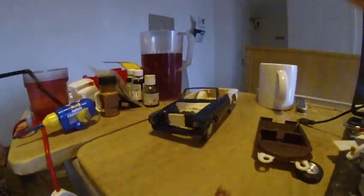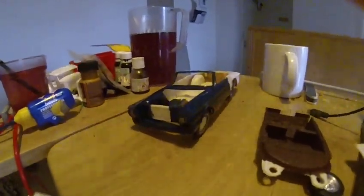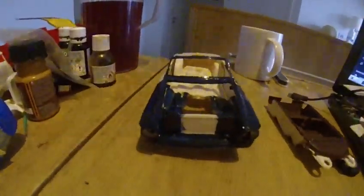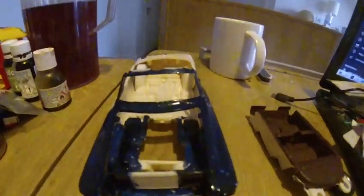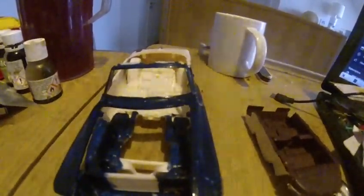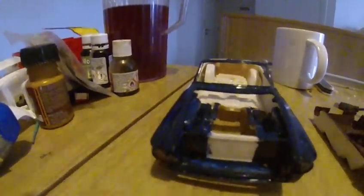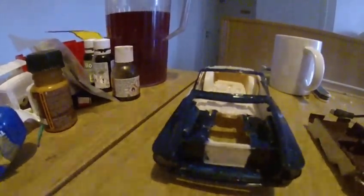X3 Royal Blue. I've got a front handle on — I did that about 20 minutes ago and it's dry now. I'll do the rest of it slowly.